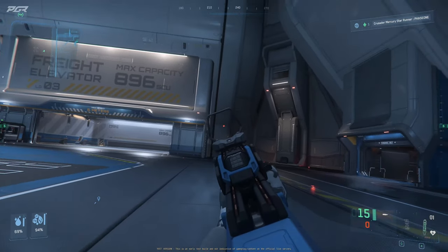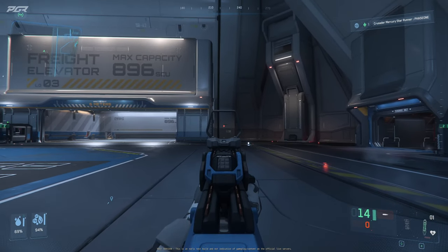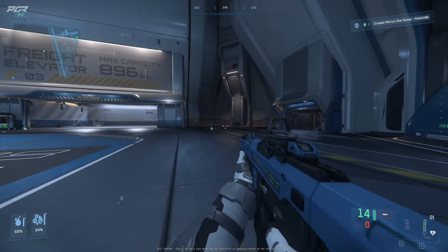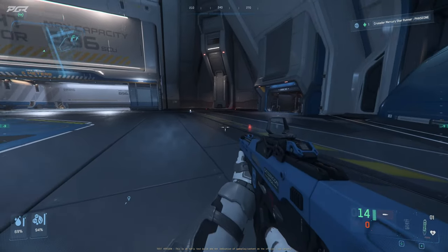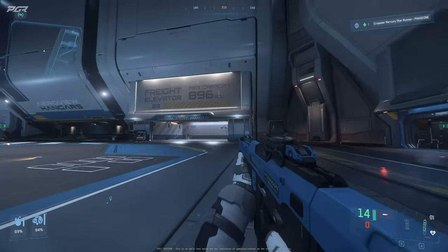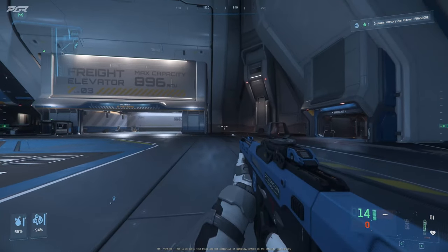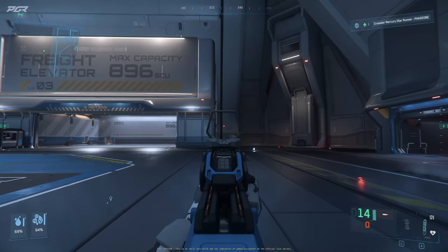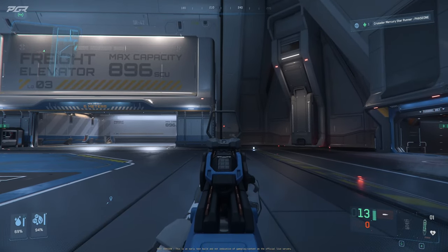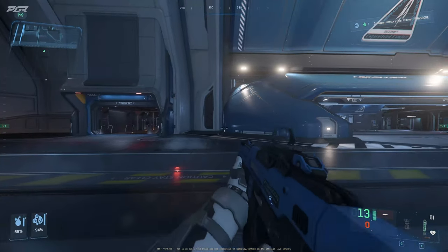I hadn't fired this yet — I wanted to wait for this video to fire it. Let's see how it fires. It's kind of quiet. I only have 15 rounds. By the way, does anyone know where to get the ammo for this? I went to regular gun shops and couldn't find it — these are literally the only rounds I have. It sounds like it's almost suppressed, it's not loud at all.